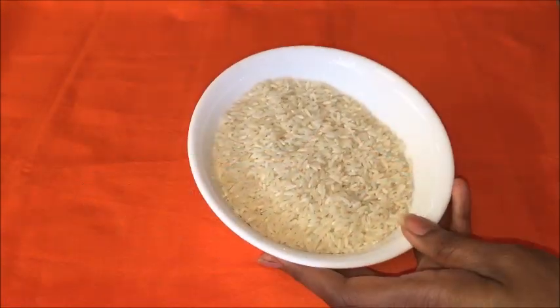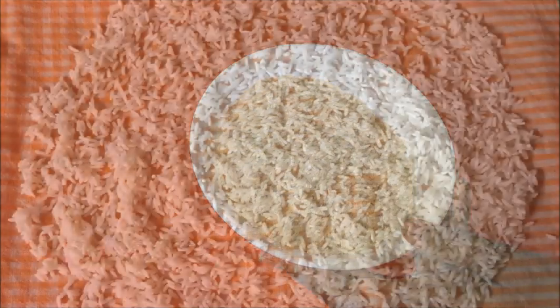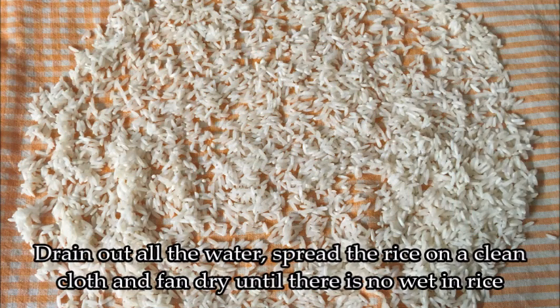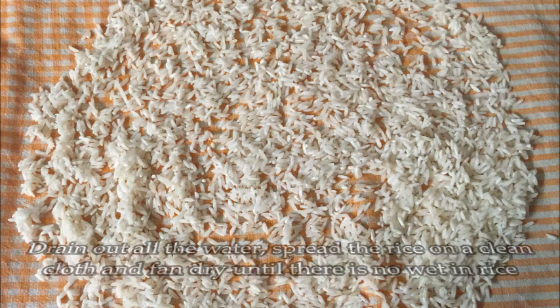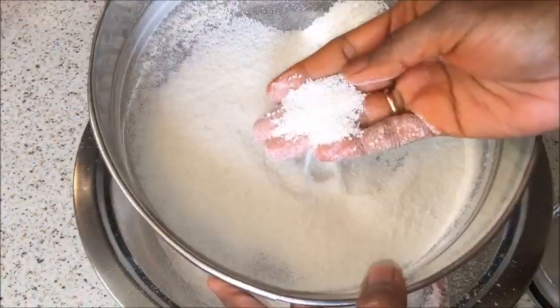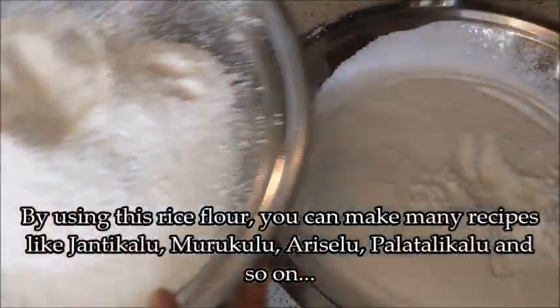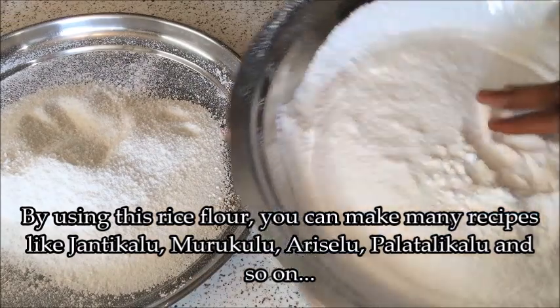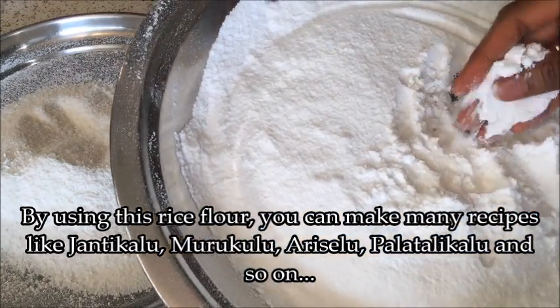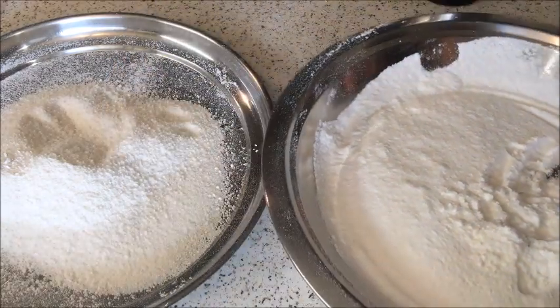First I am going to share you how to make rice flour at home. For this, wash and soak 2 cups of rice for 2 to 3 hours. Spread the rice on a clean cloth and fan dry until there is no moisture in the rice. Now using a mixer jar, grind it into fine powder and sieve the flour. Separate the coarse rice flour into another plate — using that coarse flour you can make undralu or kudumalu, or grind it further into fine powder of your choice. You can store this rice flour up to a month or two by refrigerating in a ziploc bag.